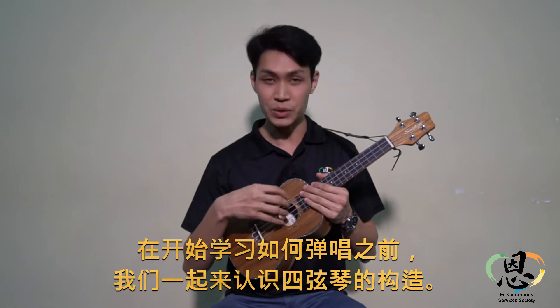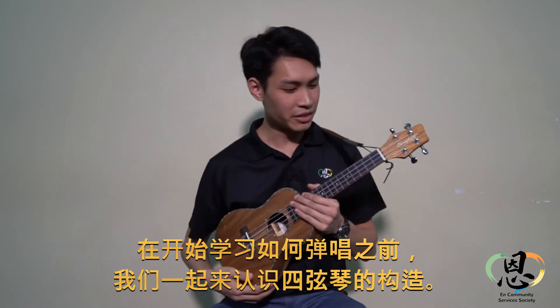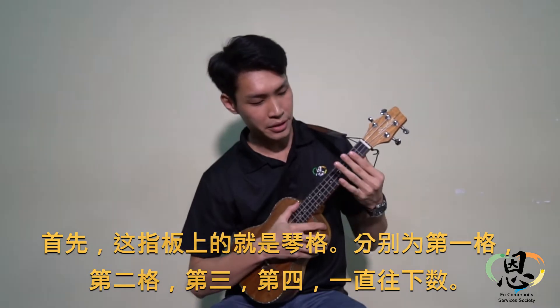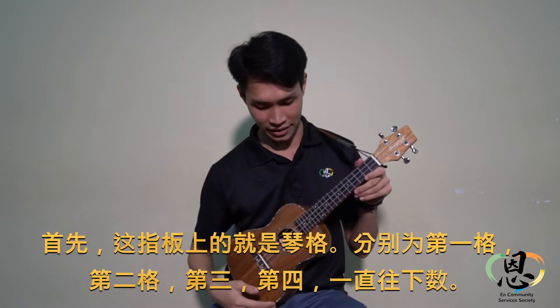Now we'll go through parts of the ukulele for you to know before you start playing. First of all, this wooden board is called frets. You can number them from one, two, three, four, all the way down.